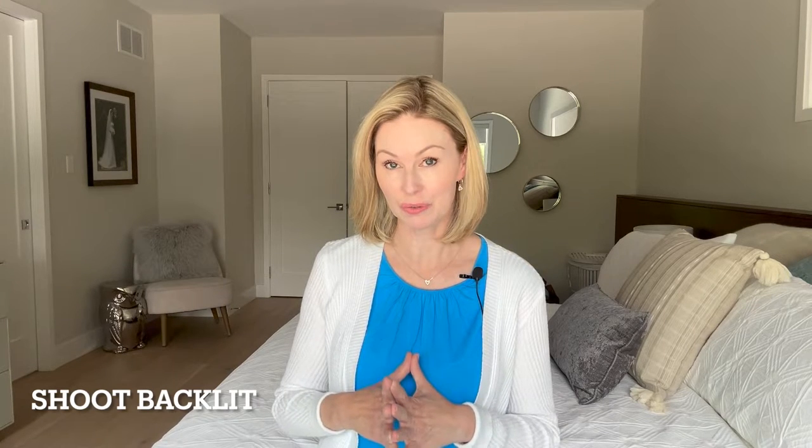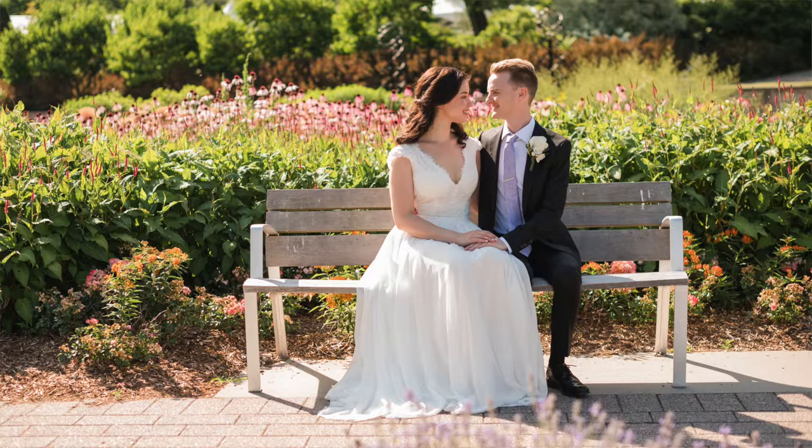Another tip with lighting is to shoot with your subject backlit. When shooting outdoors, I often turn my subject away from the sun and shoot with them backlit. This is a great technique when shooting midday when the sun is in a relatively high position — just turn your subject with their back to the sun for nice even lighting over their body. I'll usually shoot front-lit when the sun is lower in the sky and the lighting is softer.